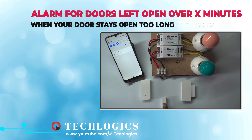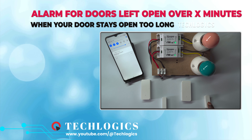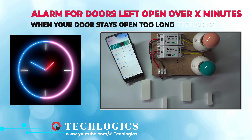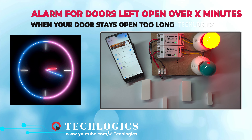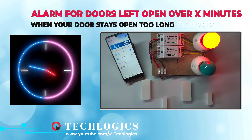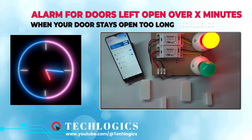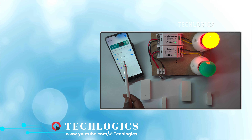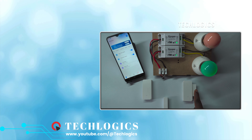In this video we demonstrate a notify light alarm if the door remains open too long, or more than a set number of minutes. This eWeLink door sensor and smart switch trigger a light alarm if the door remains open too long. If the door is closed within the configured time, the light alarm will not be triggered. And if the door is closed, the light alarm will stop.